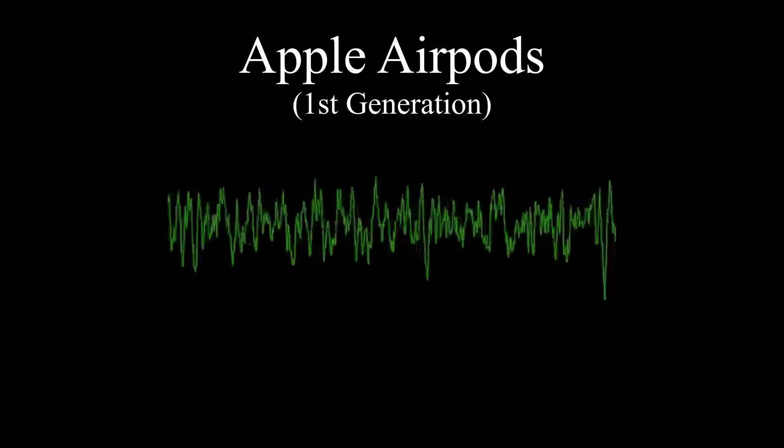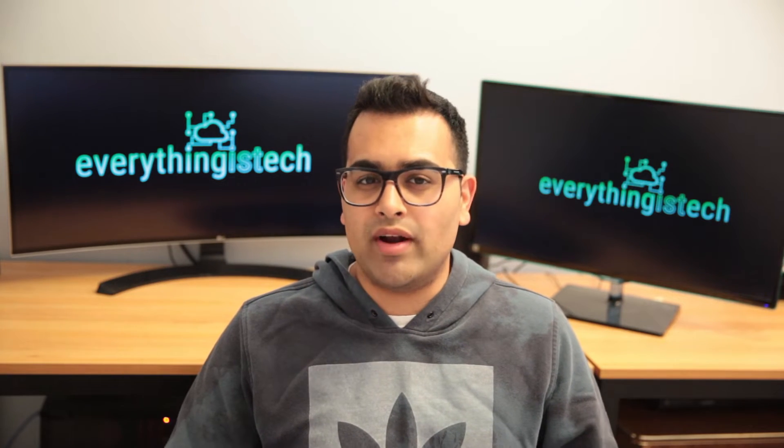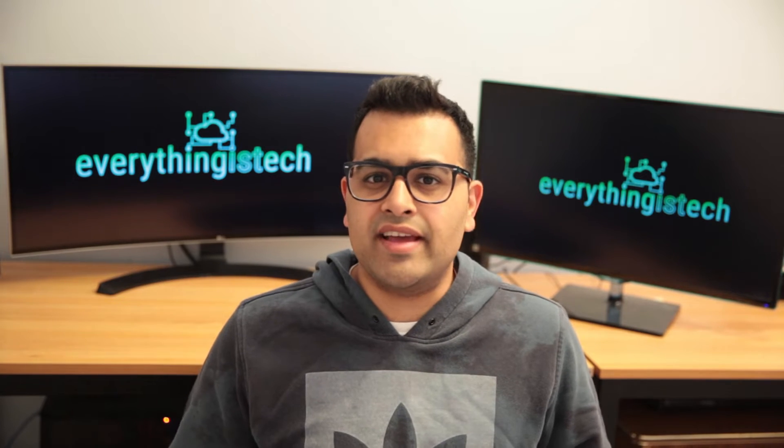After listening to that clip, you can understand why I wanted to get the AirPods done first. I think the quality is the least impressive compared to all the other microphones in this video. The audio is choppy, you can hear background noise, and my voice just sounds completely different. Overall, the quality just isn't there.